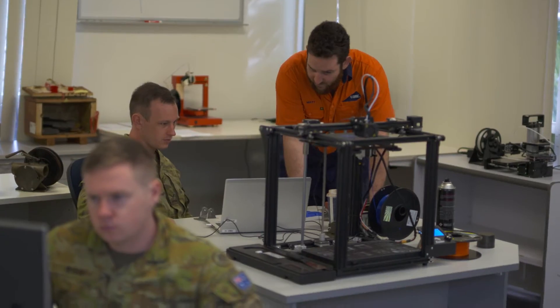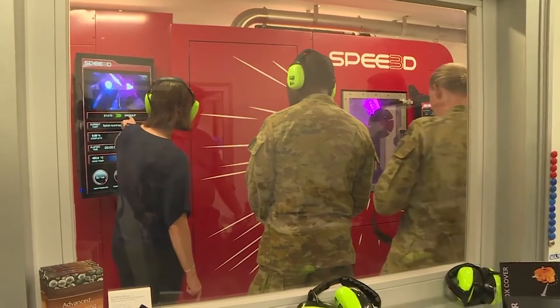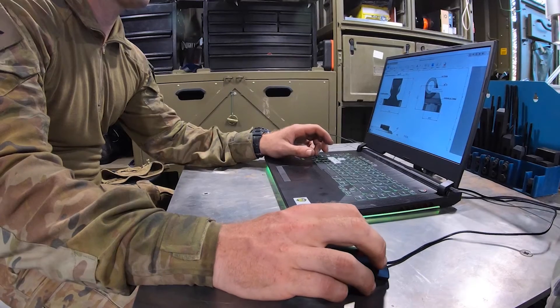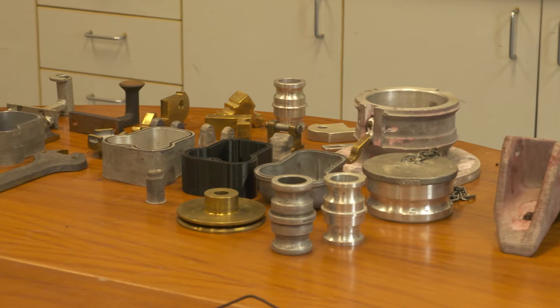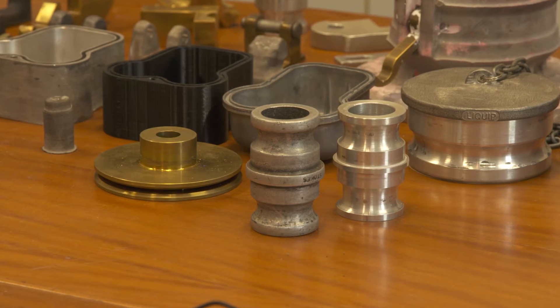As part of this program my unit was trained in 3D printing at Charles Darwin University, learning everything from design to certification. We also produced 15 case studies of parts that can be replaced in the field with metal 3D printing.